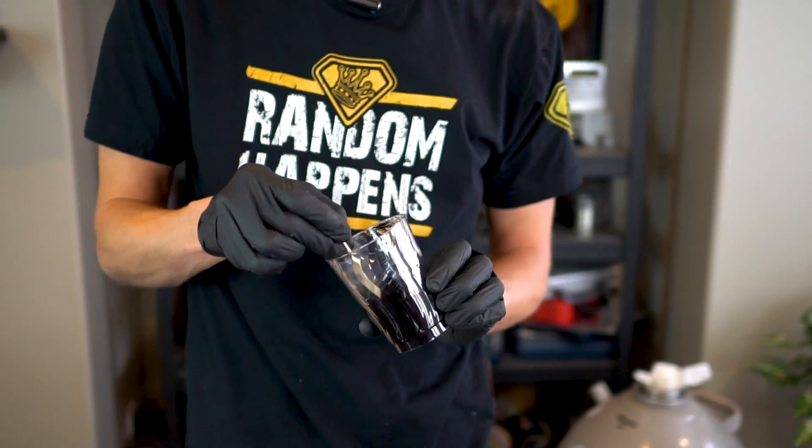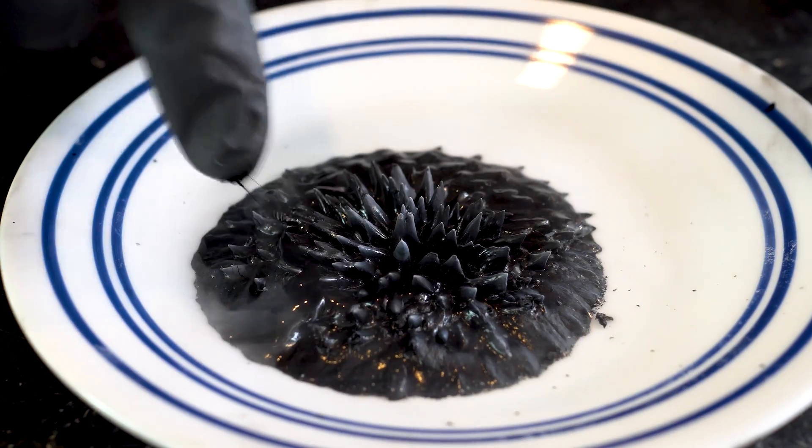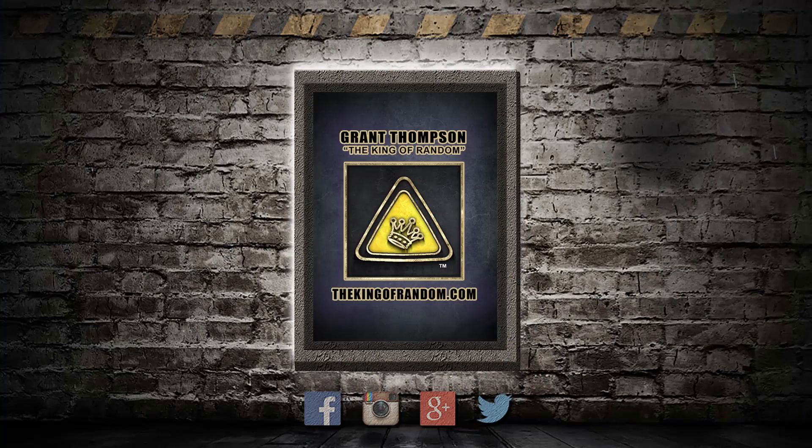If your motor oil looks like this in your car, get an oil change and talk to a mechanic. Have a great day.